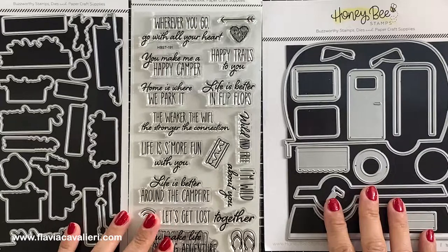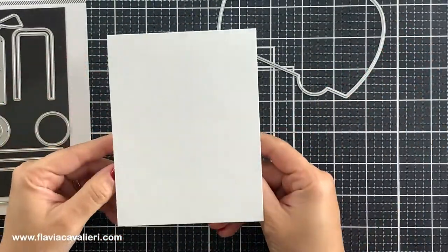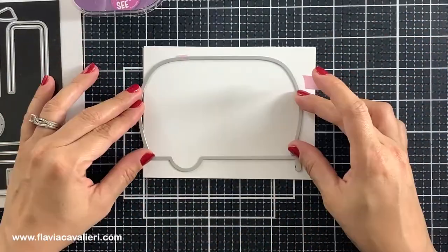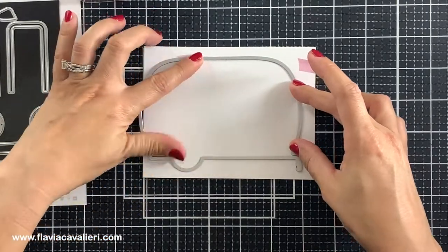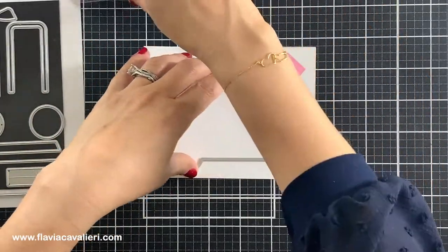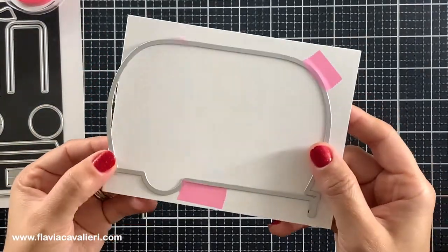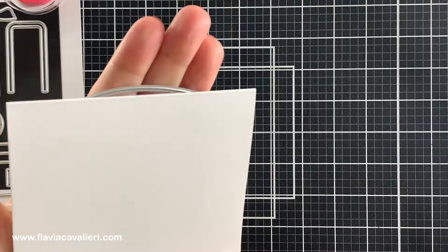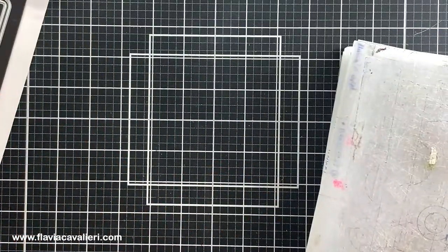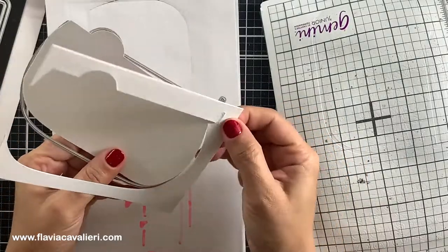To cut out the note cards in the shape of a camper, I will place this large metal plate on top of an A2 size top folding note card, offsetting the metal plate just a little bit on the side where I folded it. This A2 size note card is made out of lightweight cardstock so it was very easy for the metal plate to cut through the two layers. If you're using heavyweight cardstock, just make sure that you run it through your die cut machine two or even three times so it cuts through both layers. So this is how we make the camper shaped note card.